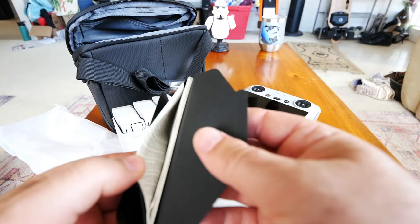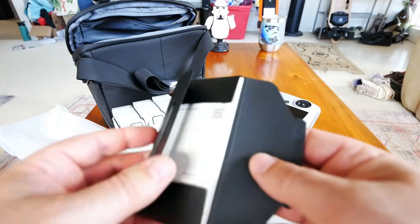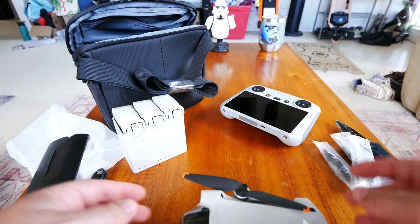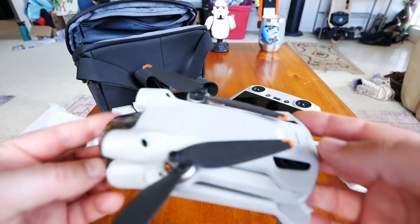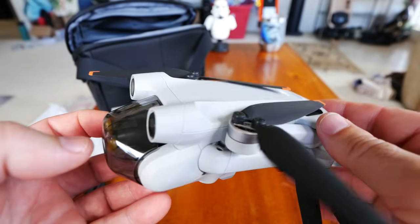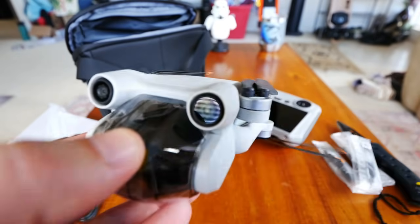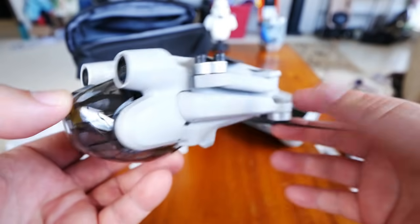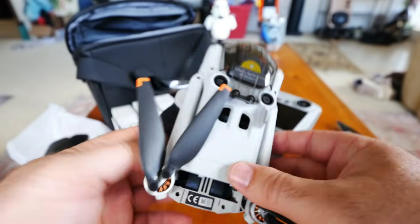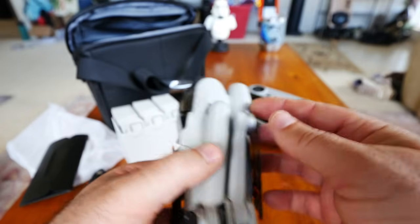The only other thing in the Fly More Kit box is the manuals. Let's get more in-depth into the drone, then put it on the controller, get it all synced up, and check for updates. I like to go through that process with you as well — showing what the update process is actually like. Let's open the drone up.